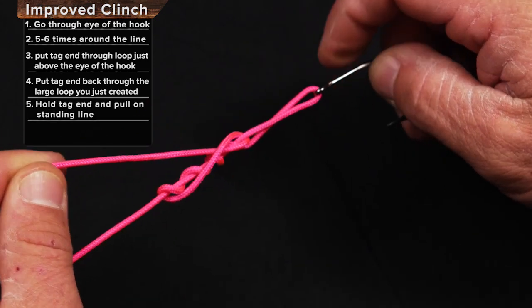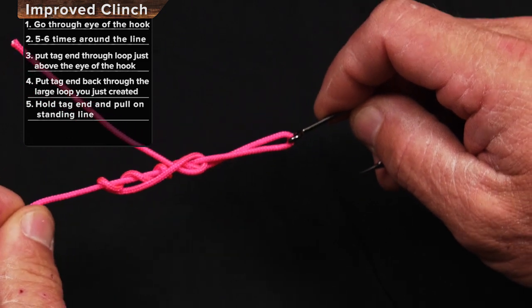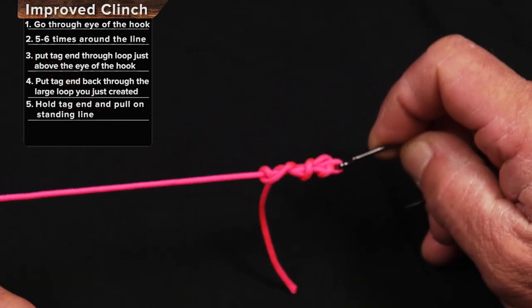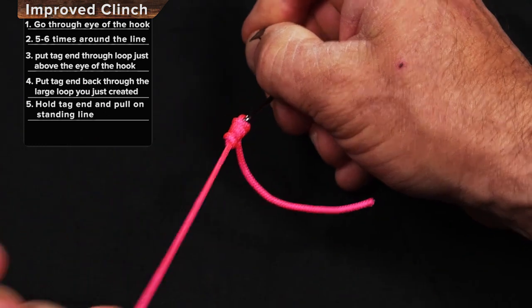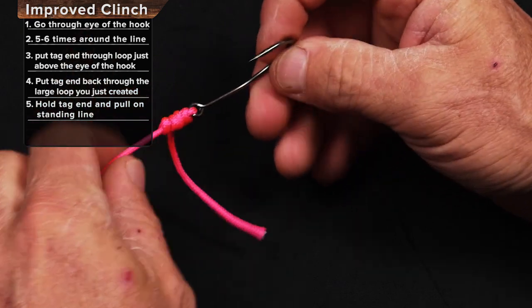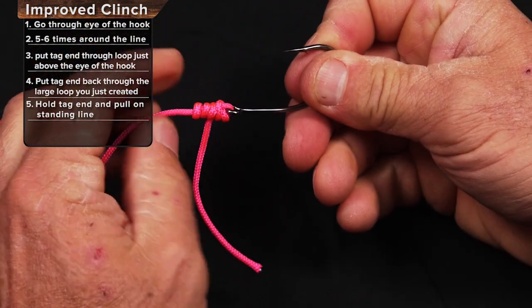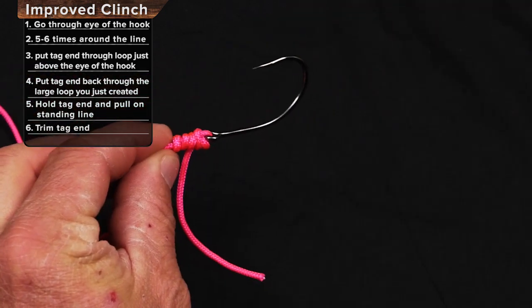Very important part here: once you have the tag end out, release it and pull only the standing line, and the knot will come down and cinch down tight. You want to make sure you get it cinched down very, very tightly so that the barrels are all parallel to one another, not hopping over one another.